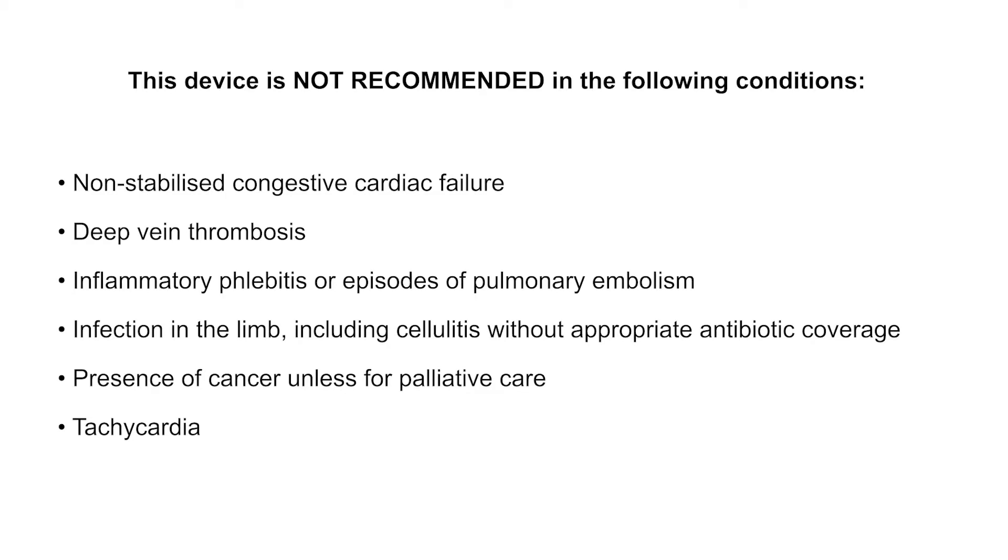Before commencing treatment, please note that the device is not recommended for the following conditions.